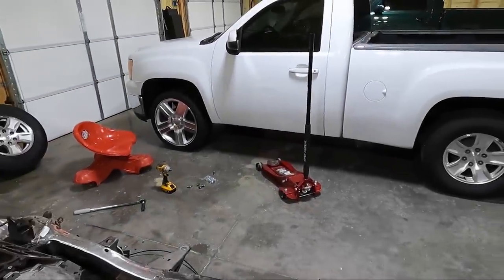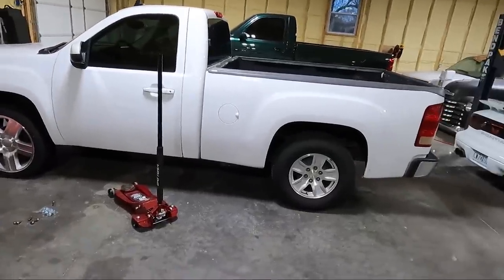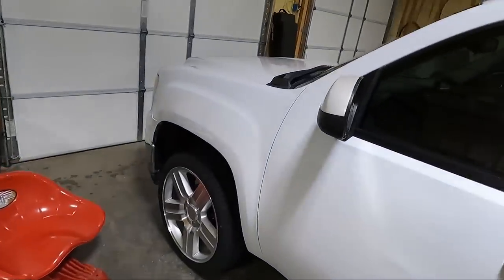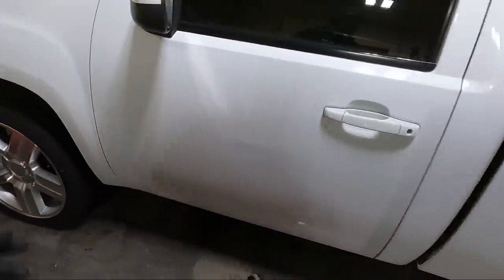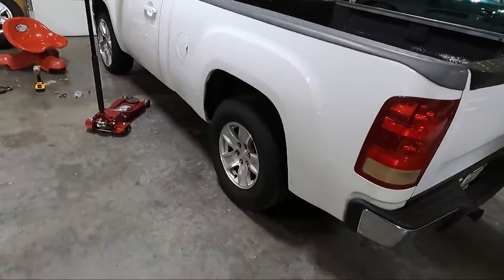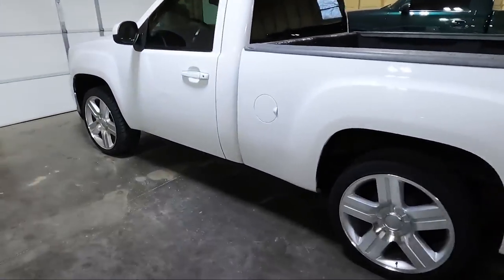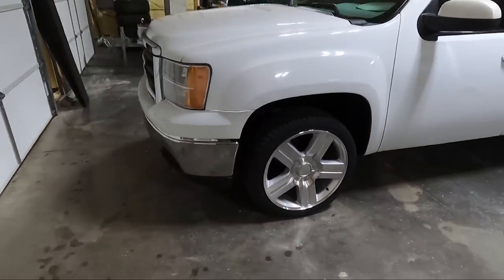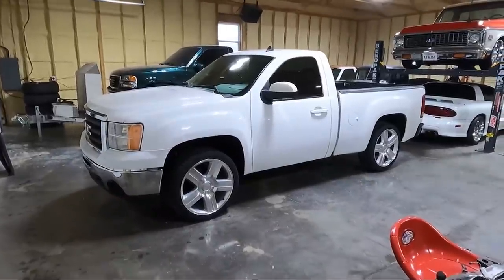All right, let's step back and take a look compared to the back one. Look at that difference — if you don't like this look, you may be on the wrong channel honestly. I'm going to knock out the other ones; I won't bore you watching me put them all on. Make sure your tire direction is going the right way — it'll say on the tire if they're directional. It is definitely looking different — I love it. It's gonna look even better when we get this thing dropped.